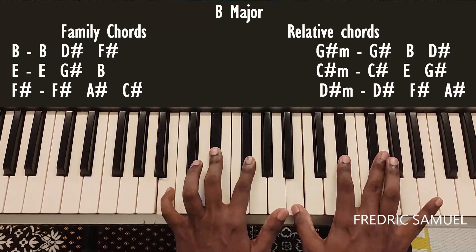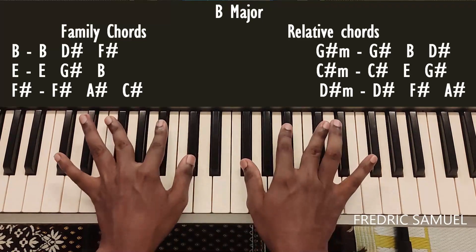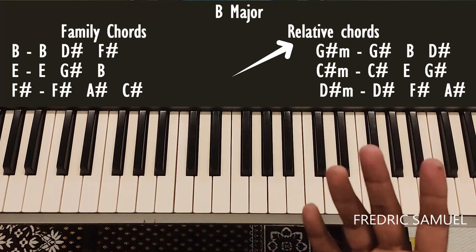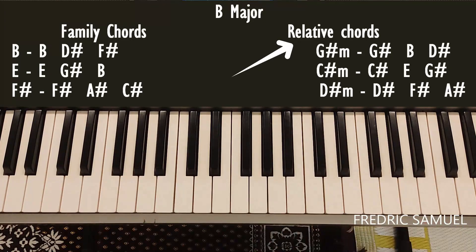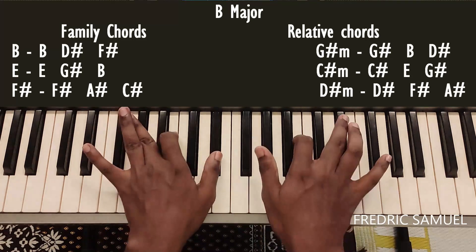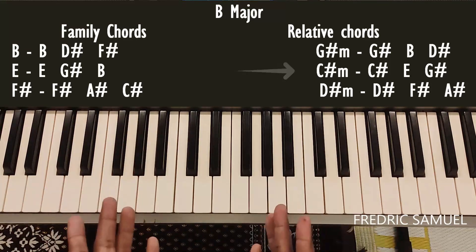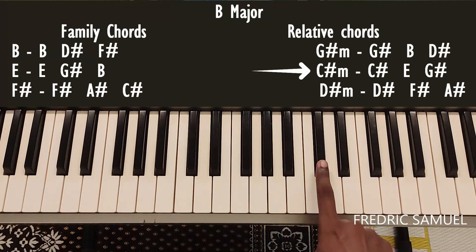So B, E, and F sharp are the family chords, and the relative chords are G sharp minor, C sharp minor, and D sharp minor. For G sharp minor, the keys are G sharp, B, and D sharp — so this is G sharp minor.